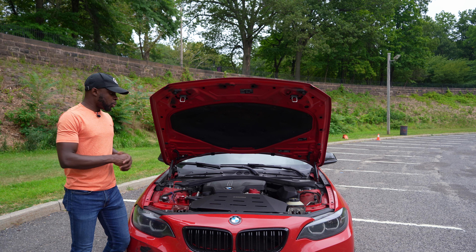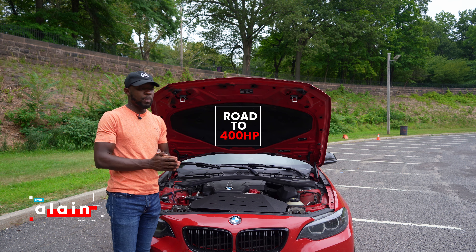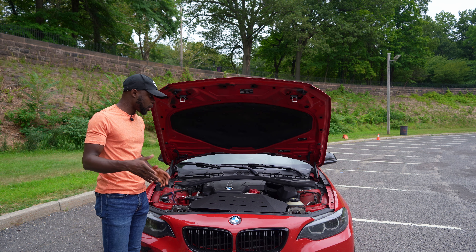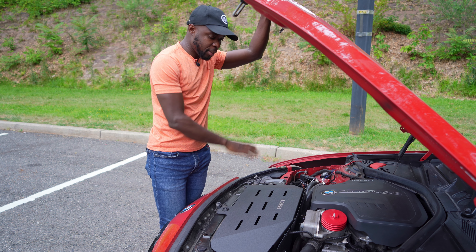This is my 2015 220i. I have been modifying this car and the goal is to reach 400 horsepower. I know a lot of people are asking how I'm going to get there — you just have to subscribe to the channel so you can follow along with the build.